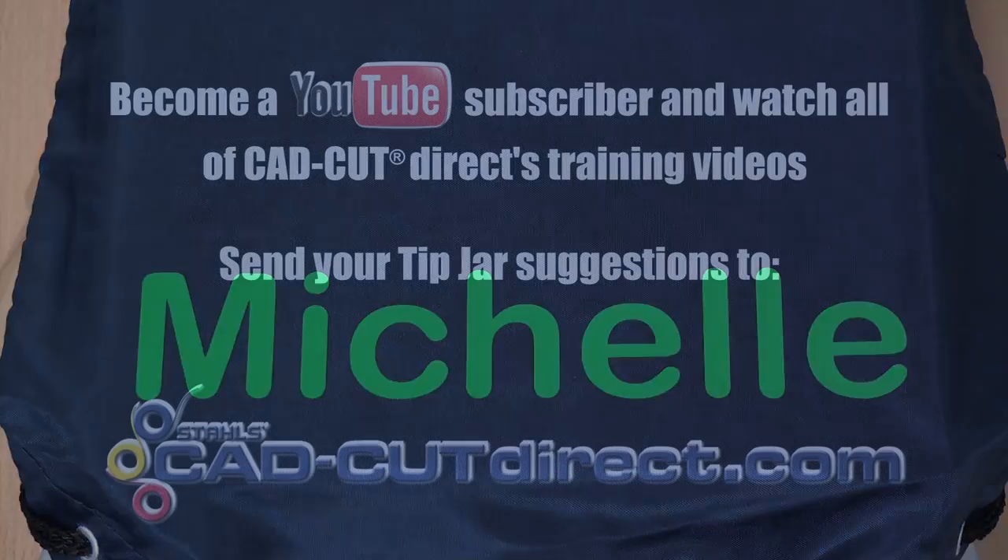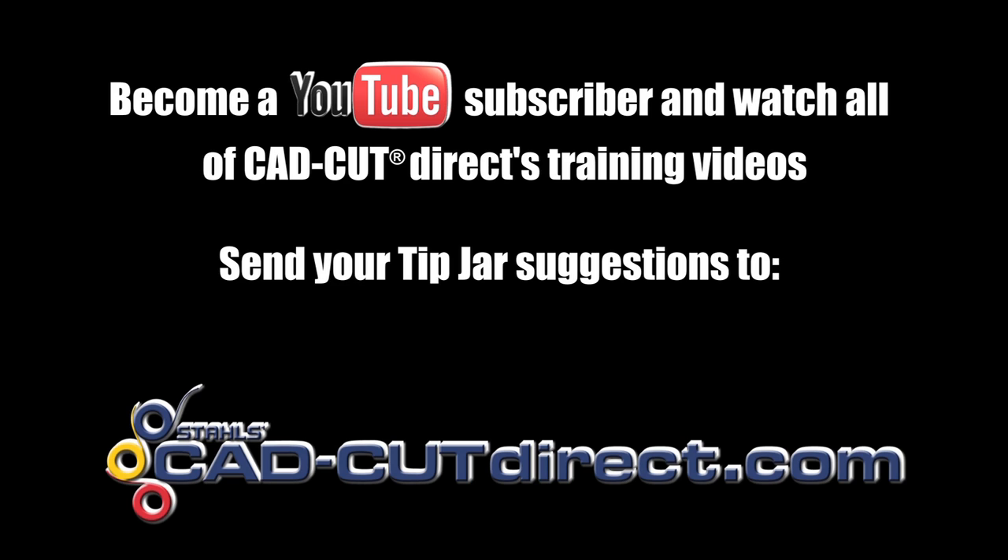This week's tip jar was suggested to us by one of our YouTube viewers. If there's something you'd like to see on an upcoming tip jar, send me your suggestions.